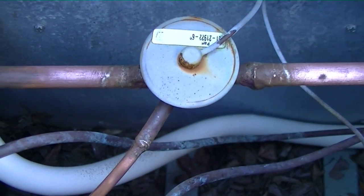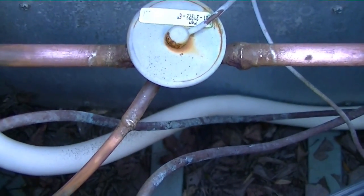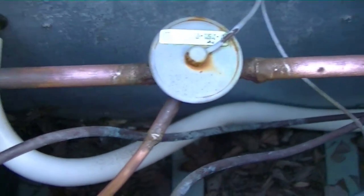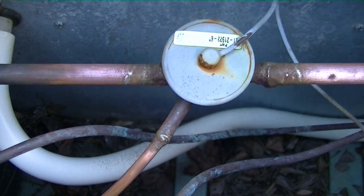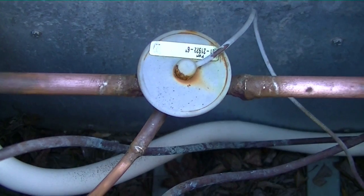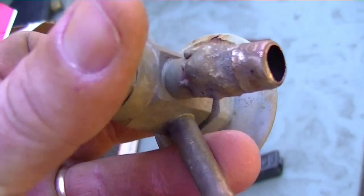A tip when brazing: go ahead and clean off the surfaces you're going to braze on. You can do this some of the time, not all the time, but clean them off before you cut so you don't have to worry about sandpapering grime off afterwards and having it get inside the lines. You can sandpaper it off before you open it up.